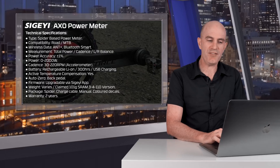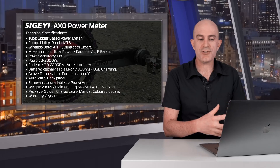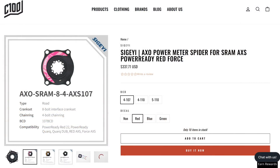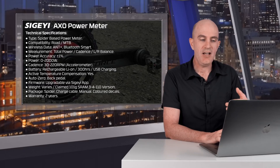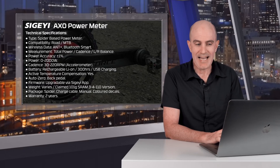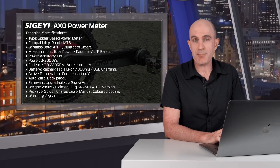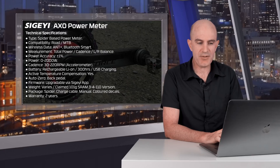A quick whip through the technical specifications — everything we expect pretty much. Spider-based power meter, compatibility is road and mountain bike, with lots of modular versions to choose from. This one was the SRAM compatible 84107. There are eight bolts to get the crank onto the spider, four chain ring bolts and a BCD of 107. Wireless data: ANT+ and Bluetooth Smart. You get total power, cadence, and left-right balance, though it's a bit of a guesstimate from a spider power meter. Power accuracy plus or minus 1% claimed, power range 0 to 2000 watts, cadence 30 to 220 RPM. It's accelerometer based so no magnet is required on your frame.